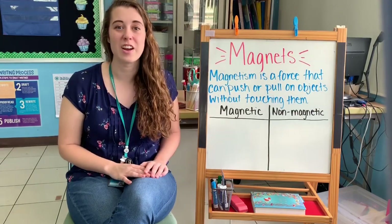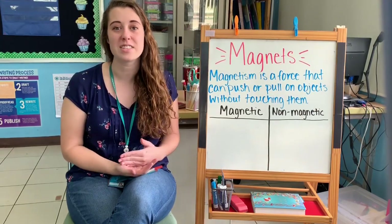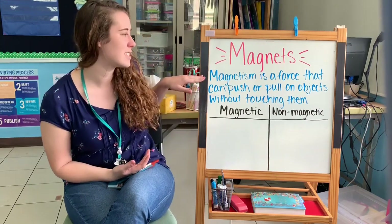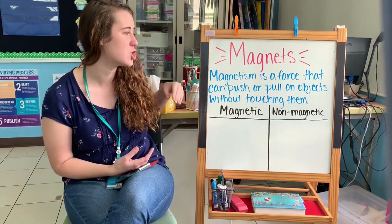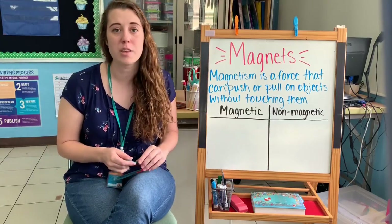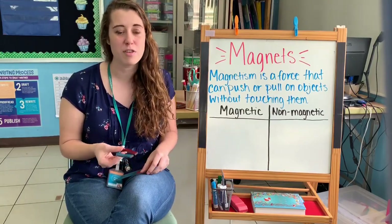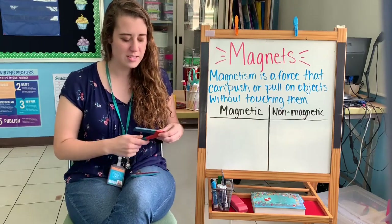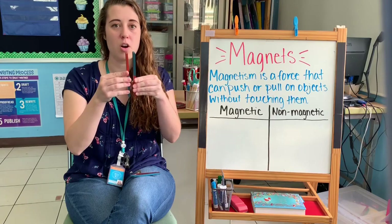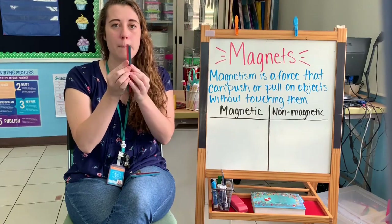Magnets can look very different, but they all have the same job. They all use magnetism. Magnetism is a force that can push or pull on objects without touching them. You've probably used magnets before, and if you have, you know that sometimes magnets can push apart or be pulled together.